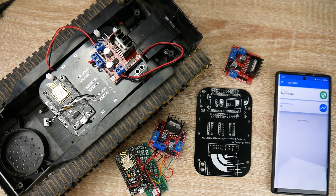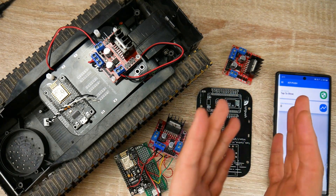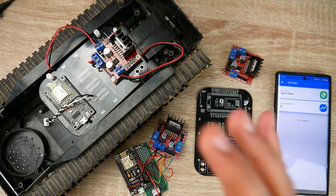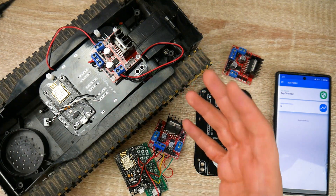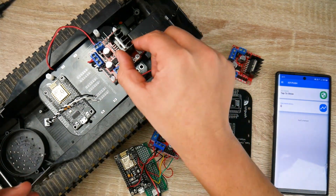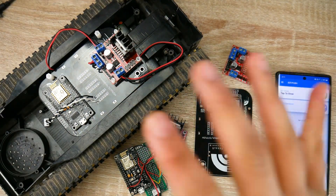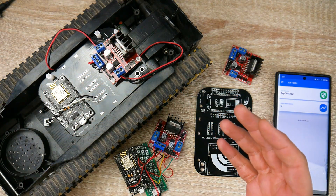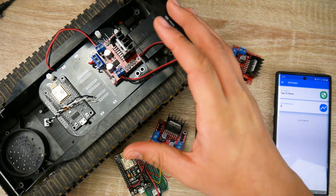Welcome back! This is the first official project of IoT Push, where we're going to be controlling a tank over the cloud. You could be on 3G while the tank is in your house and control it remotely. This also works for anything that runs on a brushed motor — you just attach the motors to whatever you want to control. In later videos, we'll be adding video so you can drive around your house while looking through a camera feed.